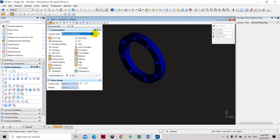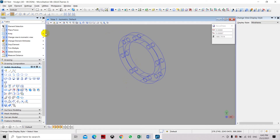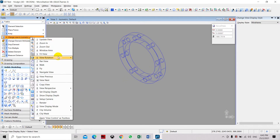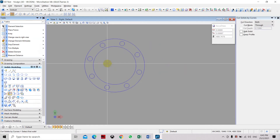Now we are going to proceed with placing the pipe to connect to the flanges. We need to go back to working view and set the view back to the right side. We need to create two circles.